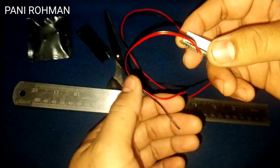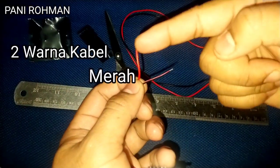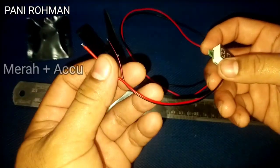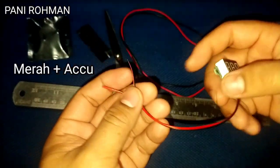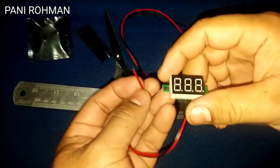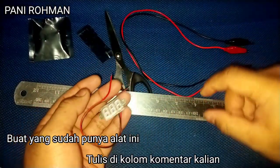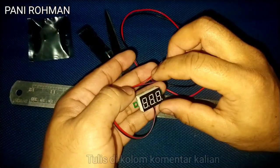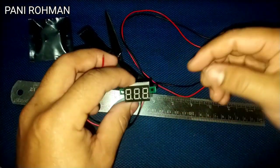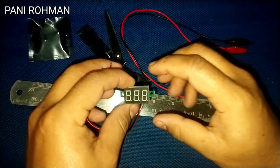Di alat ini dilengkapi 2 warna kabel, ada warna merah dan ada warna hitam. Seperti biasa, warna merah ini ke positif aki dan warna hitam ini ke negatif aki. Buat yang sudah punya alat ini, tolong ditulis di kolom komentar — kalian mempergunakan alat ini untuk apa, untuk mobil atau untuk motor, untuk apapun, tolong tulis di kolom komentar.